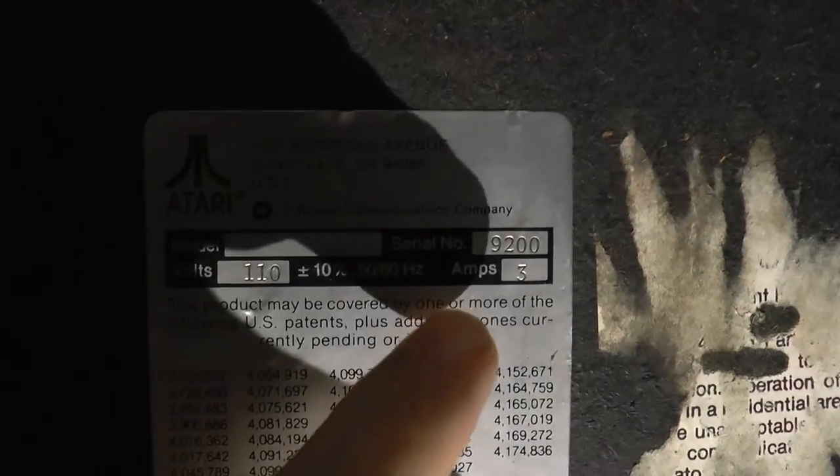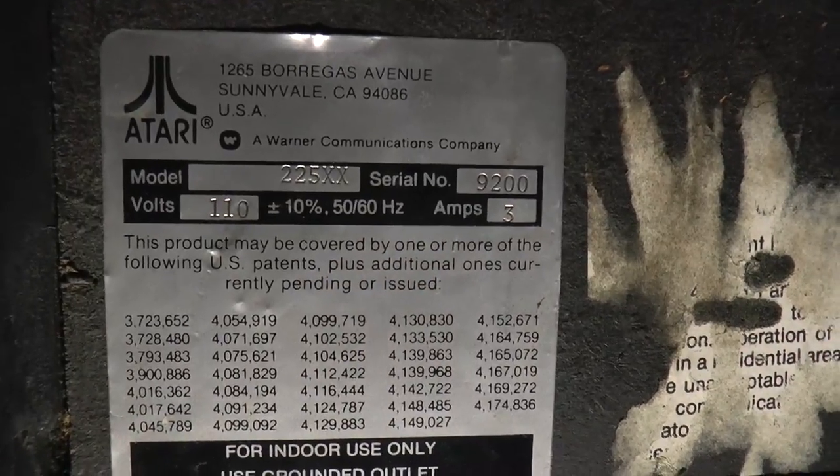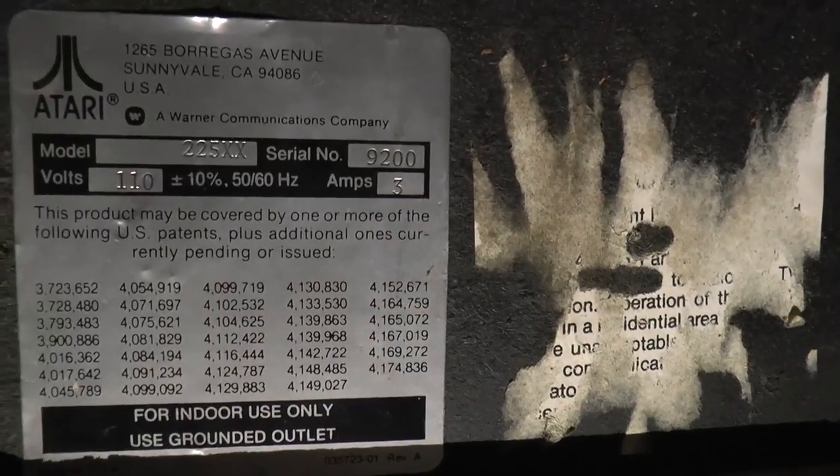Here we see the serial number — it's 9200. That means this is quite high towards the end of the production run. It only takes 3 amps at 110 volts.